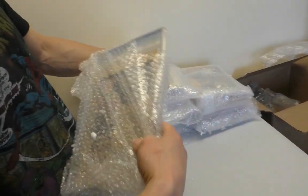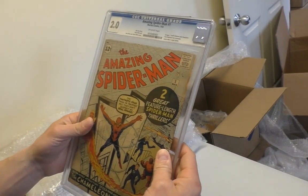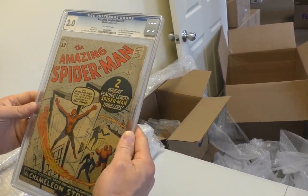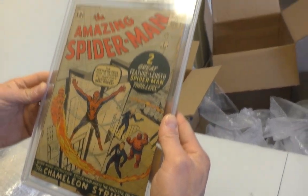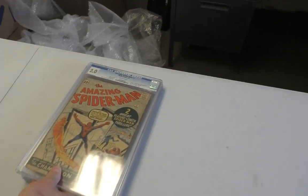It's all downhill from here. Well, not quite downhill — Spidey 1 at 2.0. Pretty cool. I just saw a reprint of this earlier today. I'd definitely rather have the original.